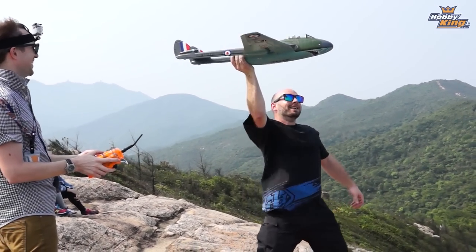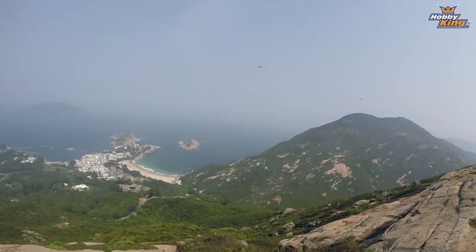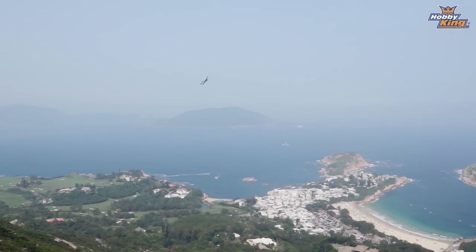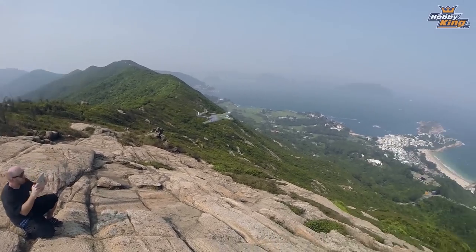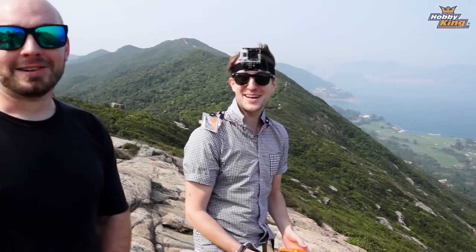Ready? Go on the slope! Whoa! Yes it will! Look at that! That's excellent! So I think we've answered the question of whether or not this limited edition pre-production DuraFly Vampire will slope — and it will. Next one.